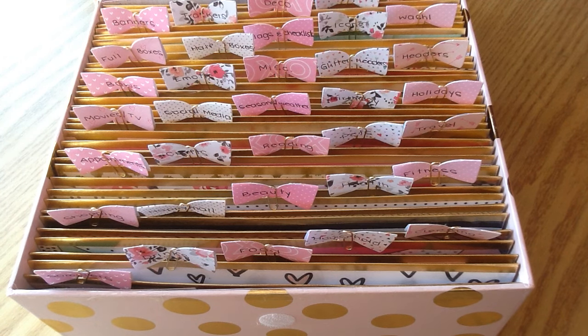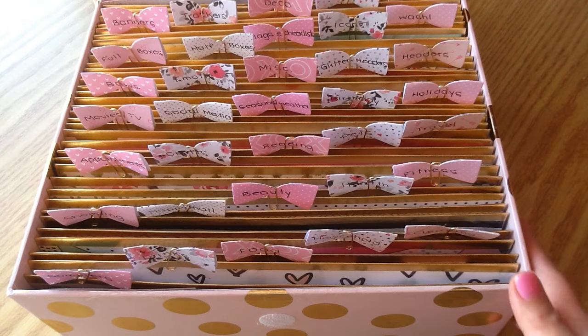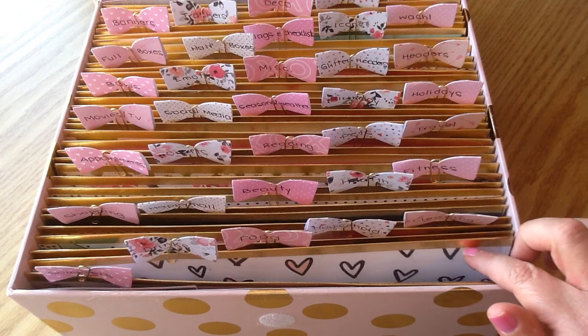Hey you guys! So I have a follow-up video for you today. About a month ago I posted a video on my sticker storage and I've had so many of you ask if I would do the follow-up video and show how I finished labeling all of my little tabs and also share all of the stickers that I have in each of the little storage spots.